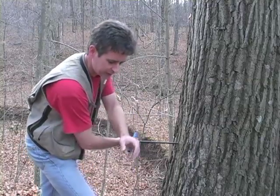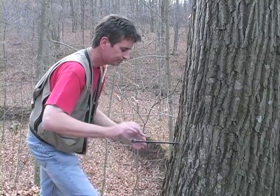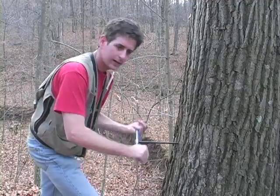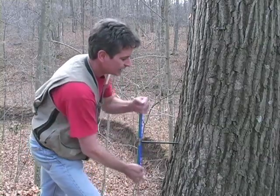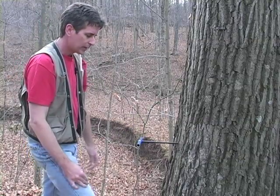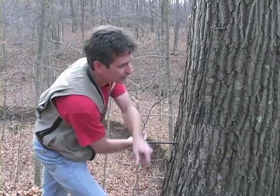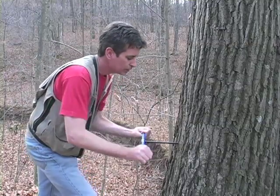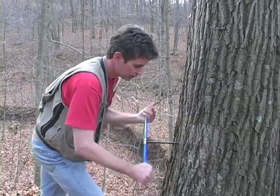Sometimes, especially with these older oak or beech trees, they're rotten on the inside, and you'll just be cranking in and then hit a soft spot. If that happens, don't keep going, because the threads have to be able to engage as you unscrew, just as they have to engage as you go in. So if you hit a soft spot, you want to pull back and make sure the threads are in good, firm wood so that the increment bore doesn't get stuck in the tree.